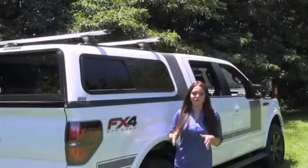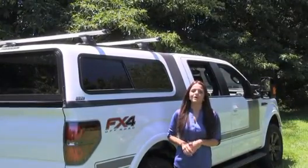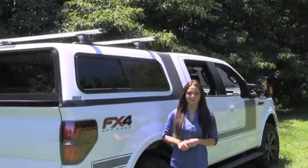Whether it's blacktop or dirt, the Oberlin series truck cap is exactly what you're looking for. As always, our goal at ARE is to outfit your truck for life. Thanks for watching.